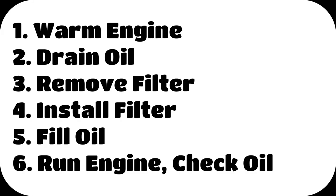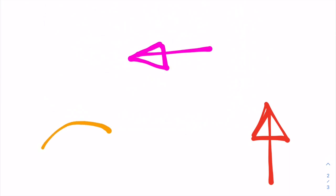That was the six steps to changing your engine oil. If you need help changing your steering cable, click right here. Or if you want to see a funny video about our family, click right here. You can also subscribe right here.